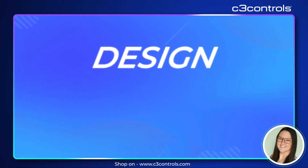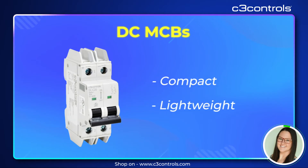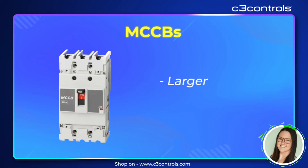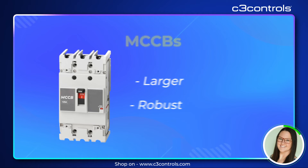Let's talk about design and size. DCMCBs are compact and lightweight, perfect for applications where space is limited. MCCBs, on the other hand, are larger and more robust, designed to handle higher currents and more demanding environments.